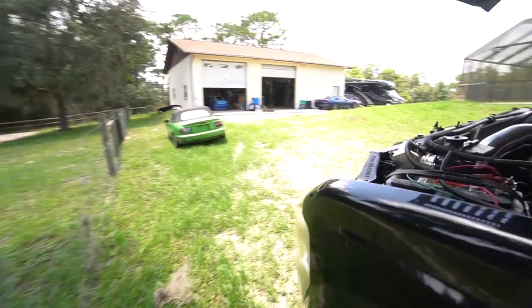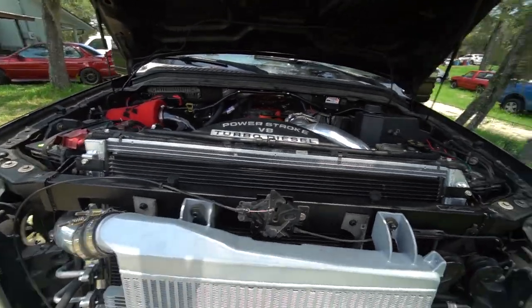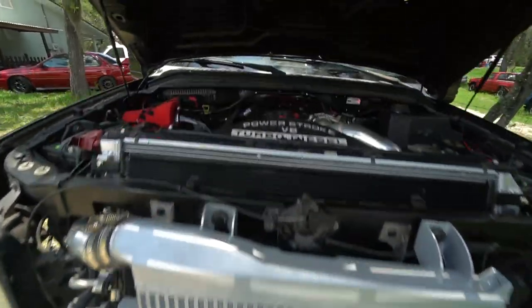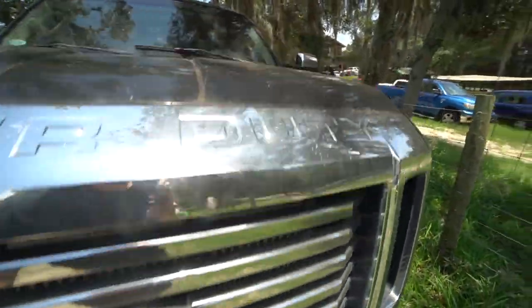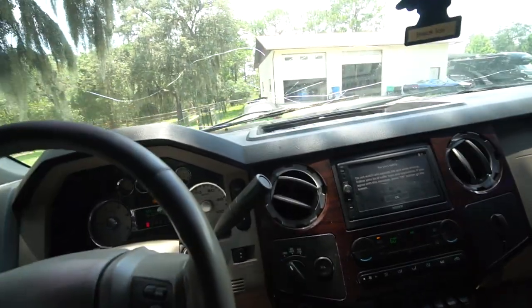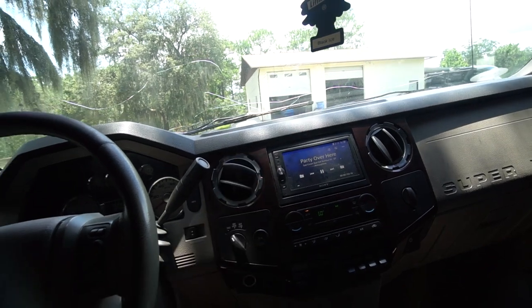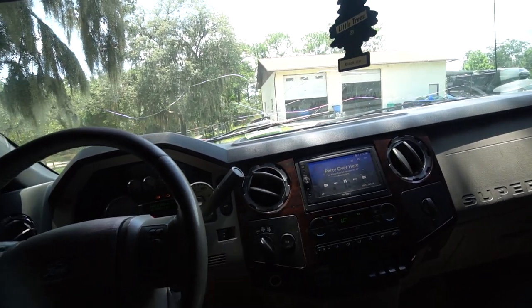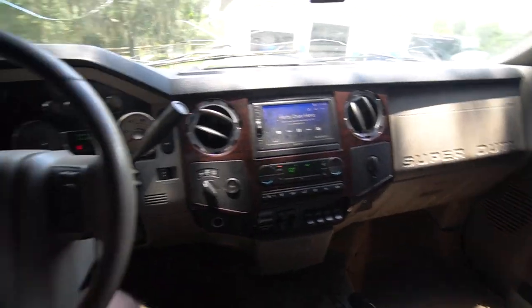AC on blast. Looks so good with all this cooling stuff. Feels like the AC is starting to get cold — I know it's going to take a second. AC is cold. It's not icy yet, we'll give it a second. We've got to really put her through her paces. Oh yeah, she's getting cold, boys. We still got AC.